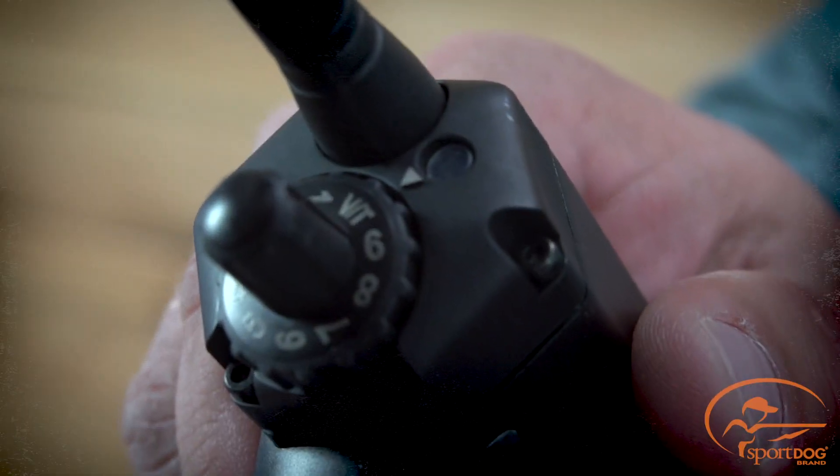The VT setting on your intensity dial allows you to deliver either vibration or tone from any button press. In multi-dog mode, this allows you to deliver vibration or tone to up to six dogs, also giving you the flexibility of using correction.